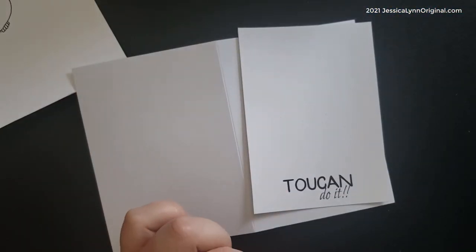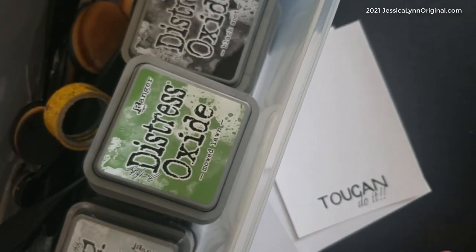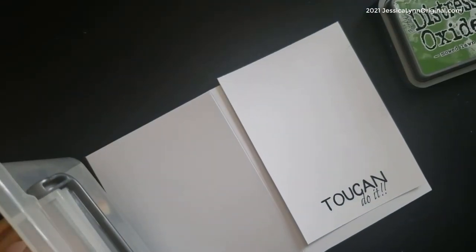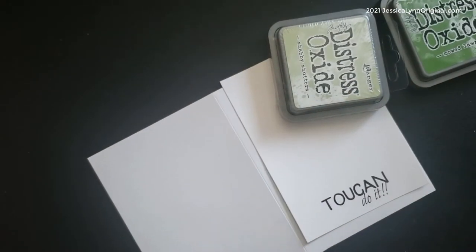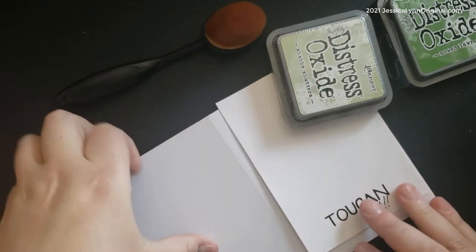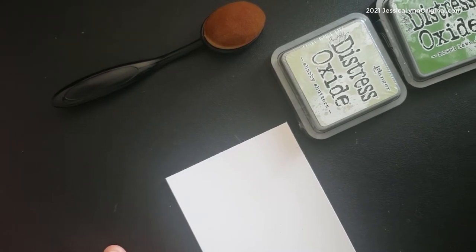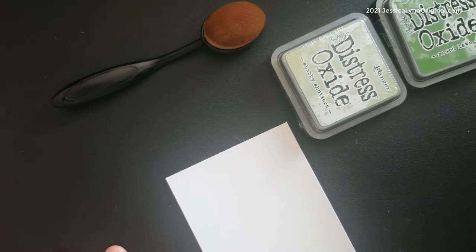Shout out to Amy — she got me a gift certificate for Christmas from a Colorful Life Designs, and they do distress oxide templates. I am addicted to these things. I absolutely love the distress oxide; I think they're so much fun. I'm going to use two particular colors today: the Shabby Shutters and the Mowed Lawn. I want greens — two different colors that kind of pop — because I want to stack and layer the colors.